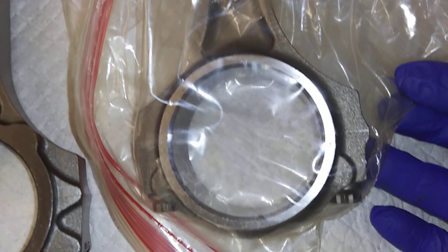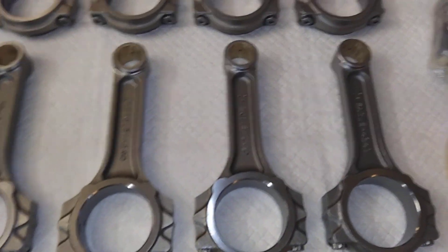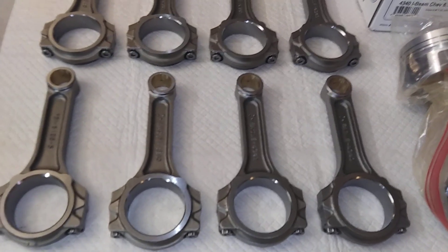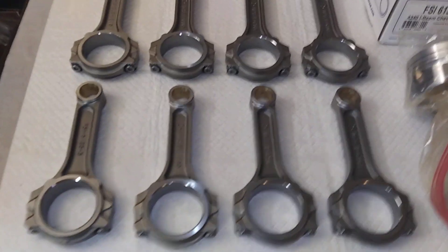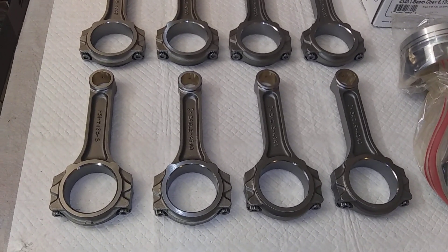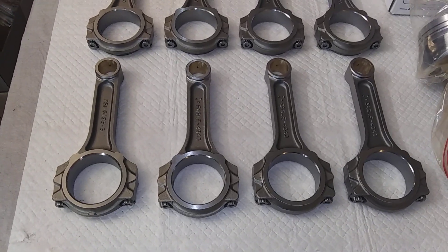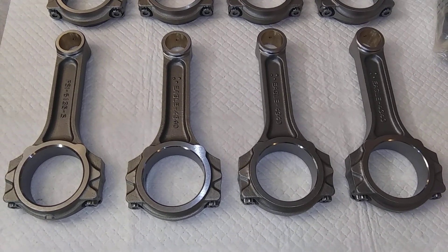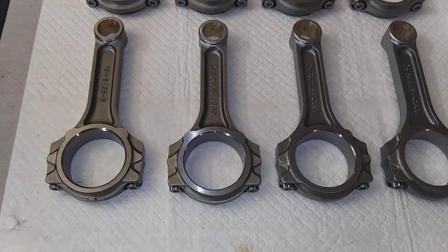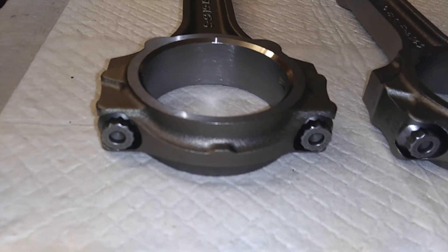The Scat rods are supposed to be pretty damn good — they'll take a lot of power. I bet these Eagle rods would handle a thousand horsepower no problem in a drag racing application. Old Richard Holdner was boosting stock bottom-end 454s past 1200 horsepower with stock rods, so these are clearly better than stock. Stock big block Chevy rods are 3/8-inch — these are 7/16-inch cap screws, so they're pretty damn burly.